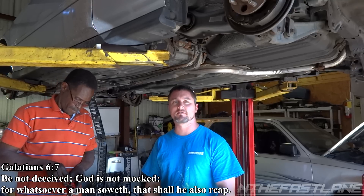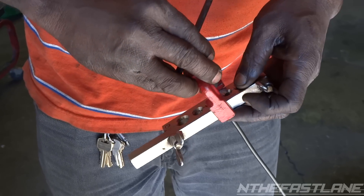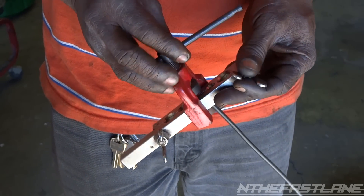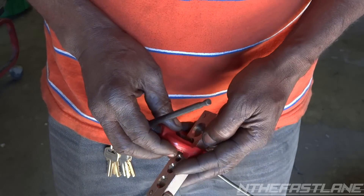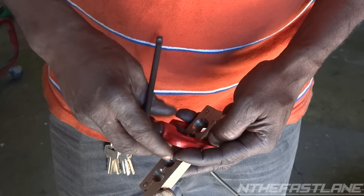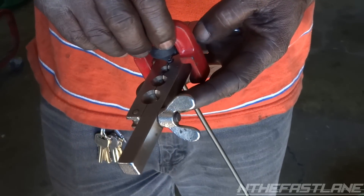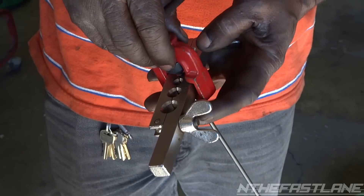Hey guys, Fast Lane here. In this video we're going to be replacing a rusted out brake line. One of the first steps: we've got some 3/16 brake line right here and he's getting ready to flare it out with this flaring tool that you can get at AutoZone or any automotive parts store. You just slide it in this vise and clamp it down.